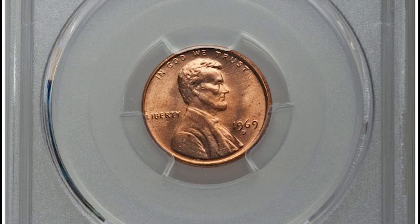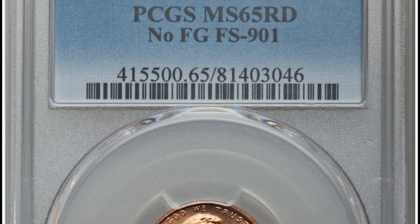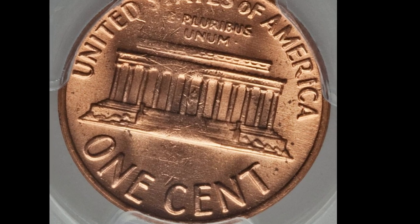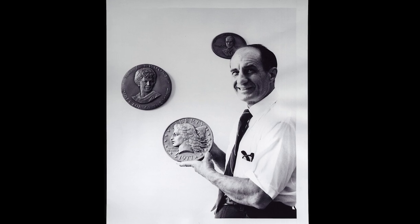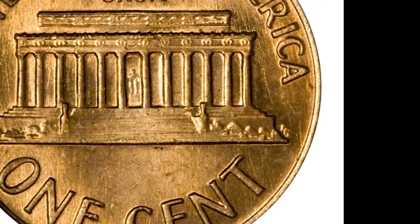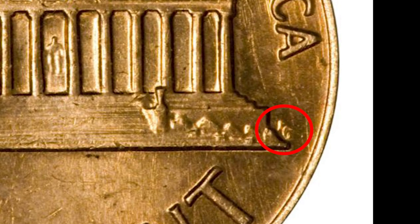This is a 1969 Denver minted Lincoln cent. It was graded mint state 65 on a scale of 1 to 70 by PCGS. This penny was certified no FG. FG are the initials of the designer Frank Gasparro, and they're located on the back of the 1969 Lincoln cent — or at least they're supposed to be. The FG initials are located to the right of the Lincoln Memorial on the back of the penny.